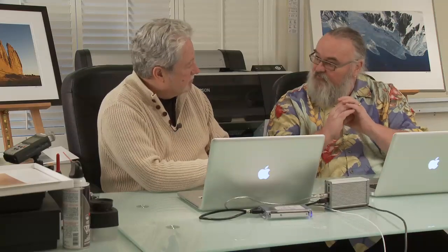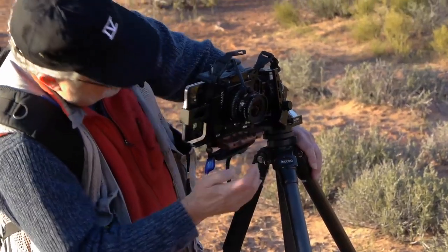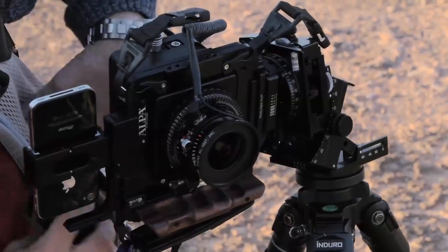One of the advantages of the Alpa camera is those little lenses with leaf shutters instead of focal plane shutters. On some cameras, the shutter actually causes the camera to vibrate. One of the guiltiest parties was the Pentax 67 — what a wonderful camera, but the shutter was so big. Even on a DSLR — a Nikon or Canon — there are certain shutter speeds in the half-second to quarter-second range where the shutter opening and closing can cause some vibration.